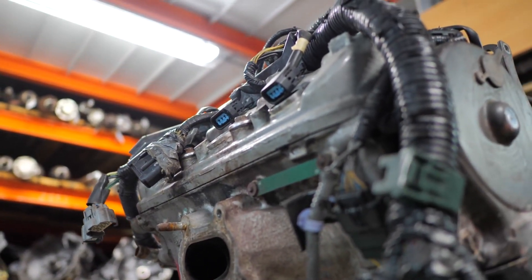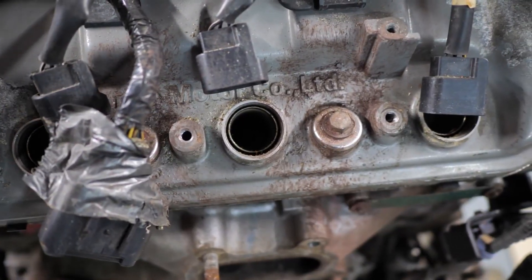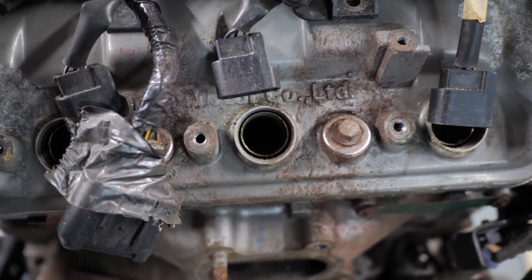It is known for its reliability, power, and smoothness, but also has some common problems, such as VCM issues, timing belt wear, and carbon buildup.